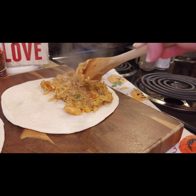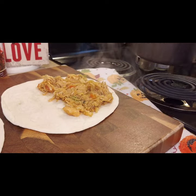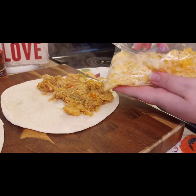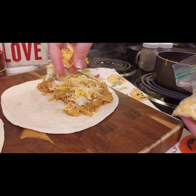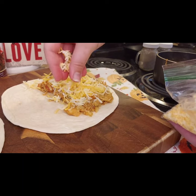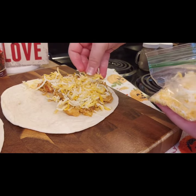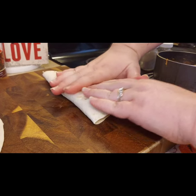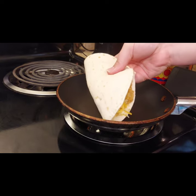Next, heat up your tortilla if needed — if it's already soft you can skip the microwave. I heated mine a little because they had gotten hard. Spoon about a third of the mixture onto the tortilla; this makes about three quesadillas. Add two to three tablespoons of shredded cheese — mozzarella, Mexican blend, or cheddar from Dollar Tree all work perfectly. I wanted these recipes to be accessible for people who only have a Dollar Tree nearby.